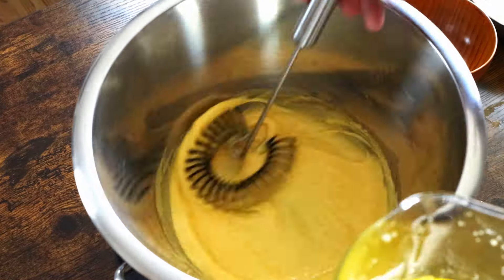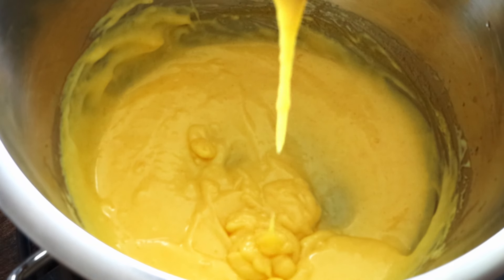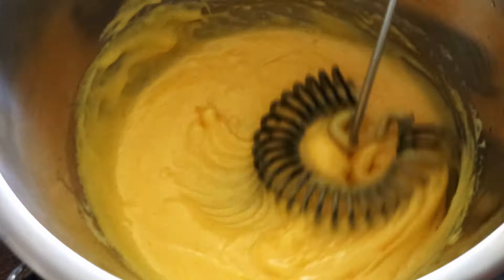One of the great advantages of using this method is that once done, you can remove the pot and bowl from the heat, and the residual heat from the water will keep the sauce warm. Though do still be careful.